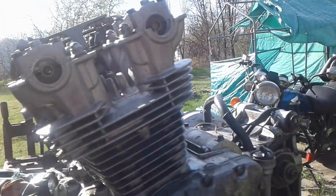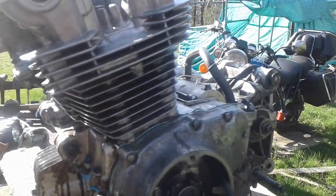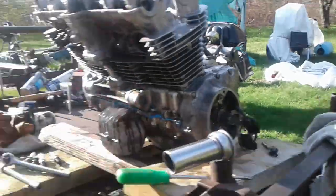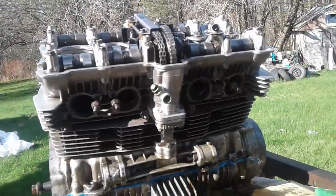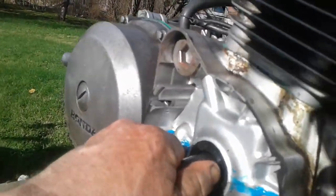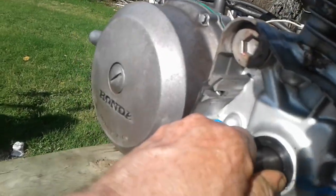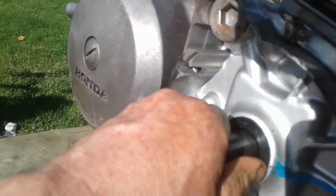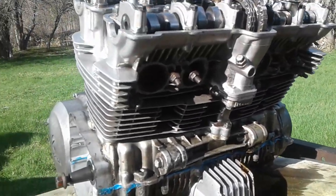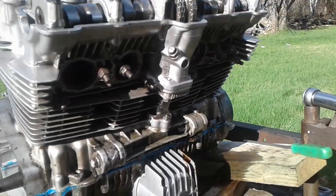She's either gonna run or blow up. I'm all done sinking piles of money into this — it's just a matter of my time now. If everything goes right, I'll have it fired up tomorrow. You don't hear that clunking anymore — amazing what a different crankshaft and new bearings do. That's all I got for now.